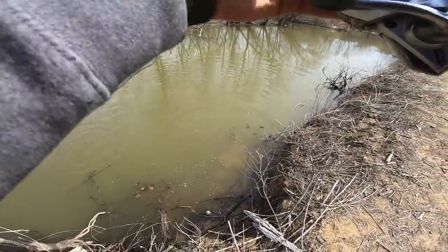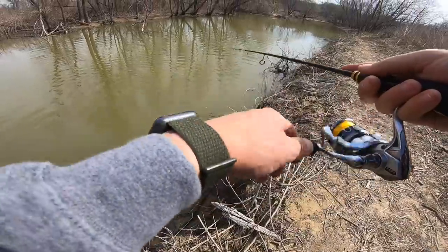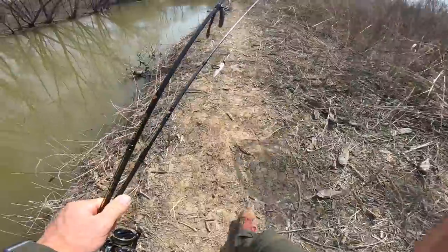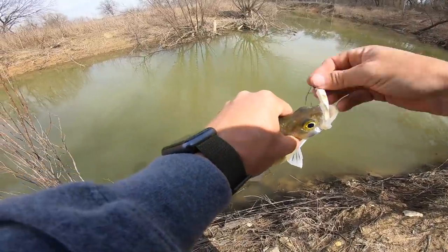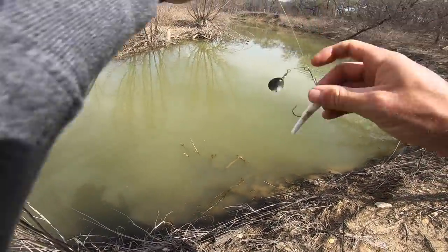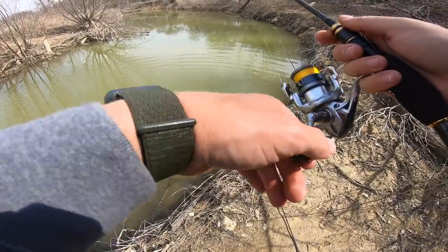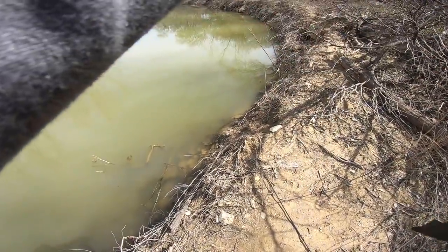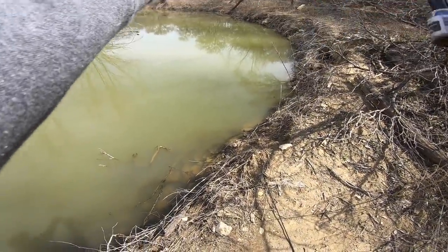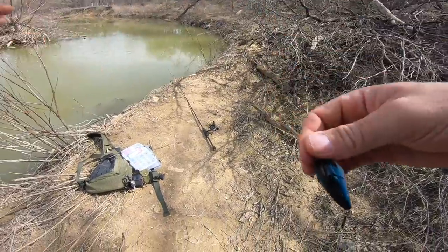Whoa baby — first bass on the old beetle spin! Hit it right underneath me, right on the bank. A few little bass running around back here. Another hookup — looks like a white bass. These white bass need current to spawn, so they will run up in these creeks just like a bass will, except they're really looking for more current than calm water. This is just a little bend right here. I'm gonna try that little square bill and see what that does.